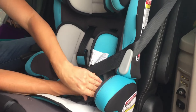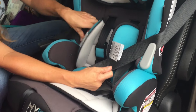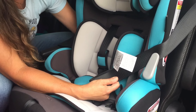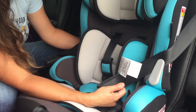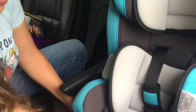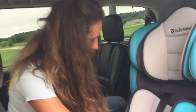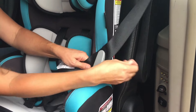The lap belt is underneath the arm, and then over here we're going to do the same. I'm just going to make sure which one's the lap and which one's the shoulder. Okay, there's the lap, and this is the shoulder one. So the shoulder one I'm going to take and put underneath that little clip over here, and then your lap one is just going to go underneath the arm. Then go ahead and click it into the car seat buckle, and now we can go ahead and let go of the strap so we can start tightening it up.